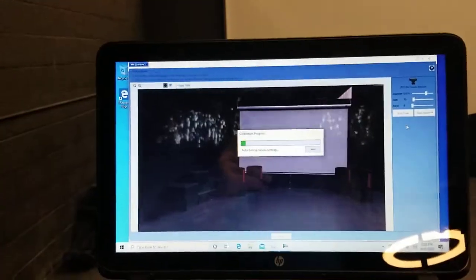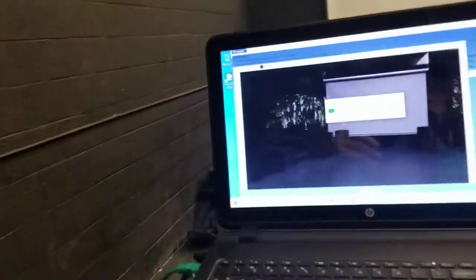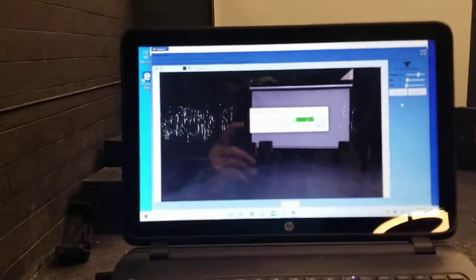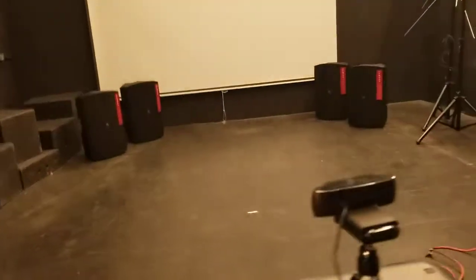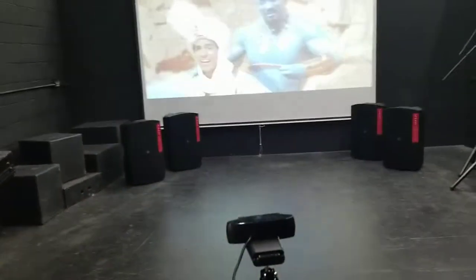And then you'll be all set. Depending on the light — if you're doing this right at sunset versus if it's really dark out — you'll want to auto-tune again just to get the right settings. It'll go through the process and automatically set the exposures for the camera, and then we'll be ready for the next step.